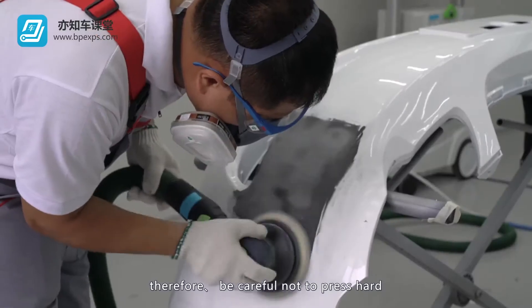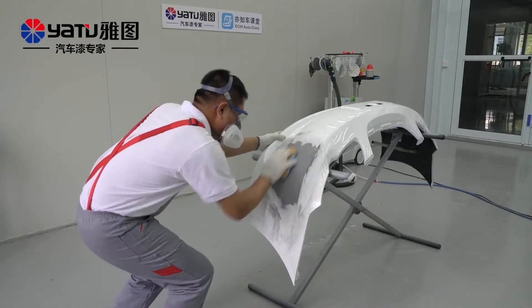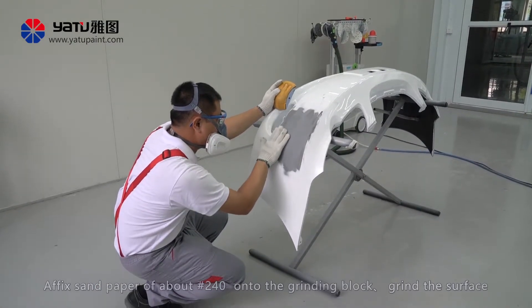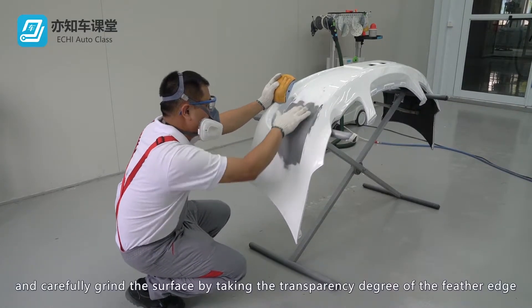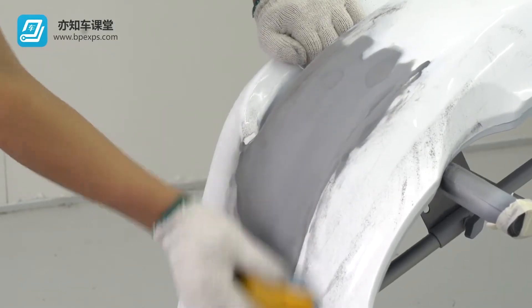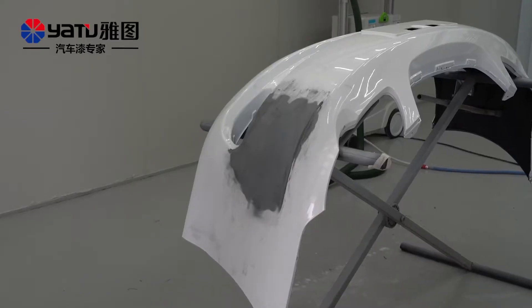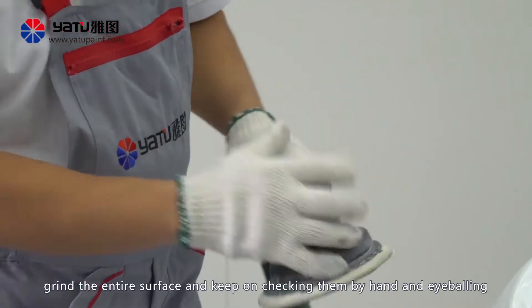Be careful not to press hard when sandpaper is used to grind the surface. Affix sandpaper of about No. 240 onto the grinding block. Grind the surface, keep on checking the surface by touching it, and carefully grind the surface by taking the transparency degree of the feather edge as a guide. To grind the edge of the putty, be careful not to grind the old coating. Grind the entire surface and keep on checking by hand and eyeballing.